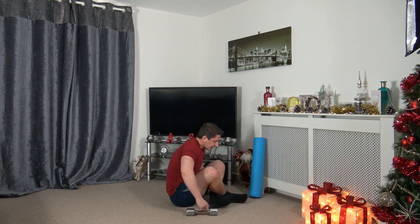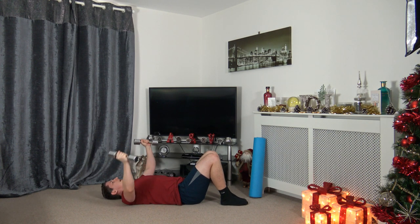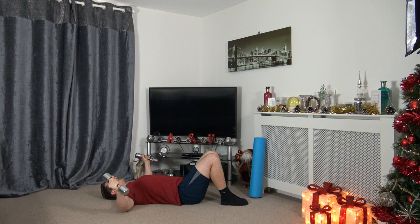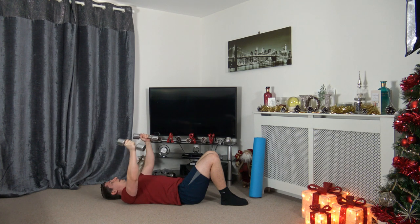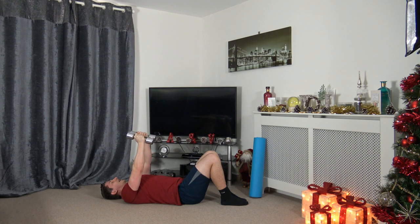Next one's going to be the chest flies — lay on your back, palms facing in, take it out to the side. Drop it down slowly, bring it back up. Make sure the weights don't touch each other as you come to the top. Keep it nice and slow and under control at all times. Three, two, one — good.